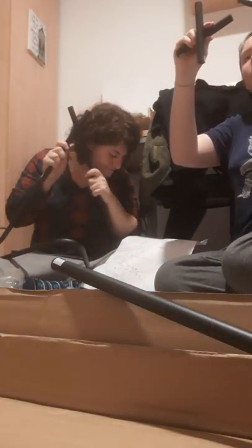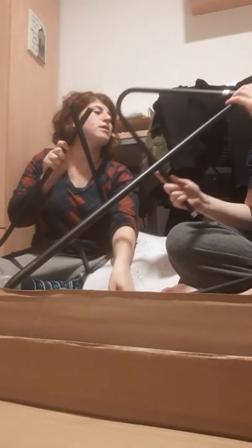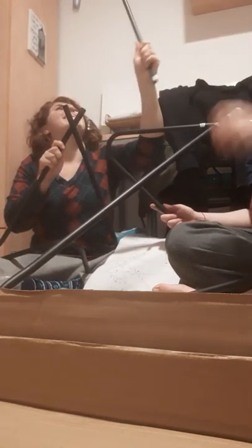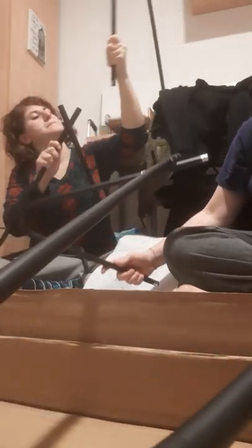E. E2 goes in E2. L2. L1 goes in L1. How is this chair supposed to work? This is supposed to be a chair, guys, in case you haven't... Do you have F? Do you have F? Do you have E?